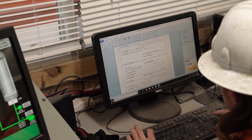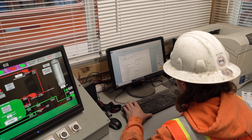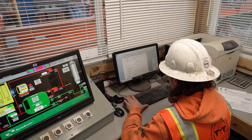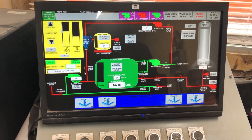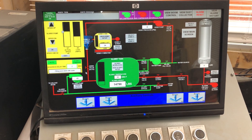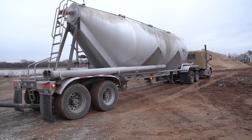Endale slurry begins in the main control room where operators use the central processing unit to control and calculate the slurry process as it goes through the mobile plant. The specialized control center ensures accurate and precise blending of Endale slurry by properly scaling and weighing during the mixing process.